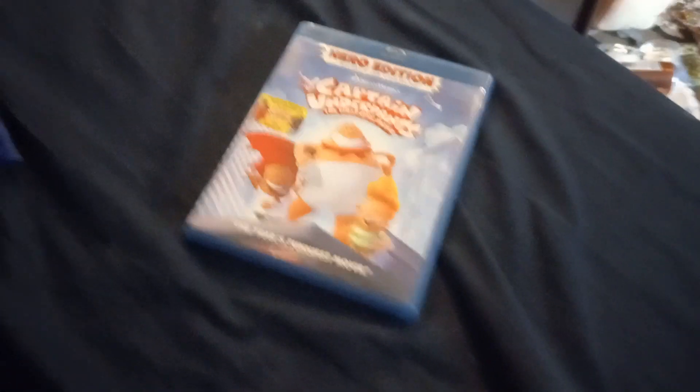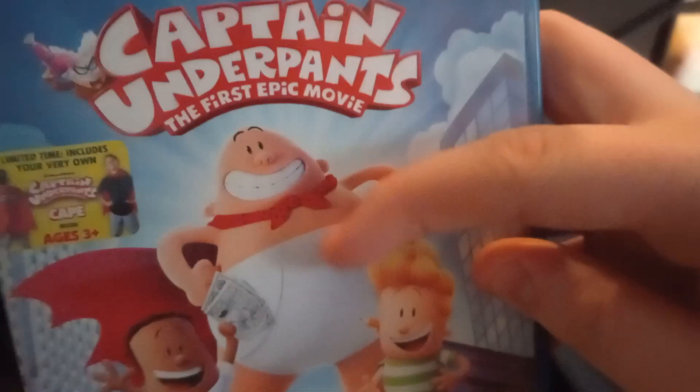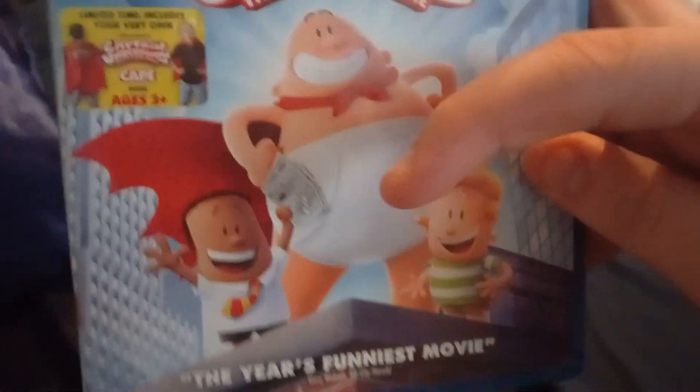Next up we have Coco from the movie Coco - everything's still there, everything is awesome. Then Captain Underpants: The First Epic Movie. I know these guys - that's Harold, that's George, and that's Captain Underpants. Oh, and there's MC Pants from Aqua Teen Hunger Force.